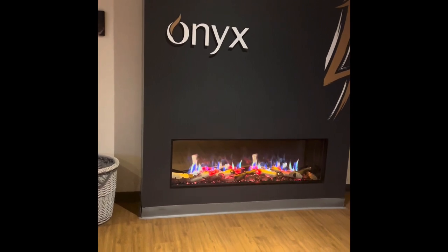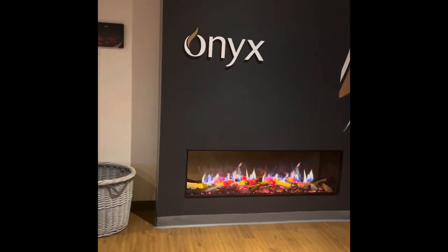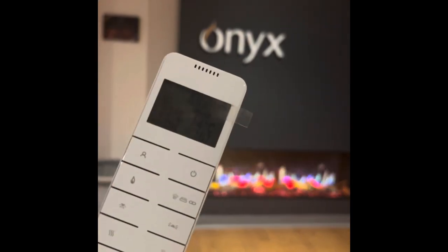You can have it three-sided or one-sided. There's a two kilowatt heater in it, and it works with a remote control.